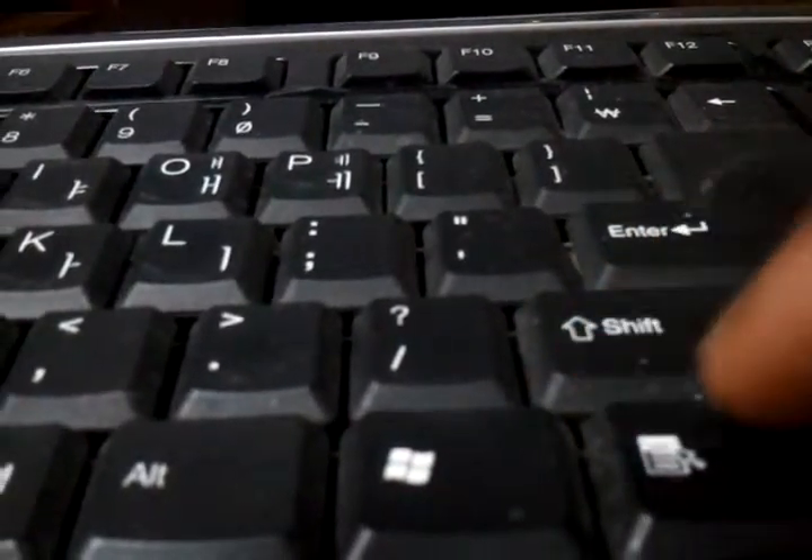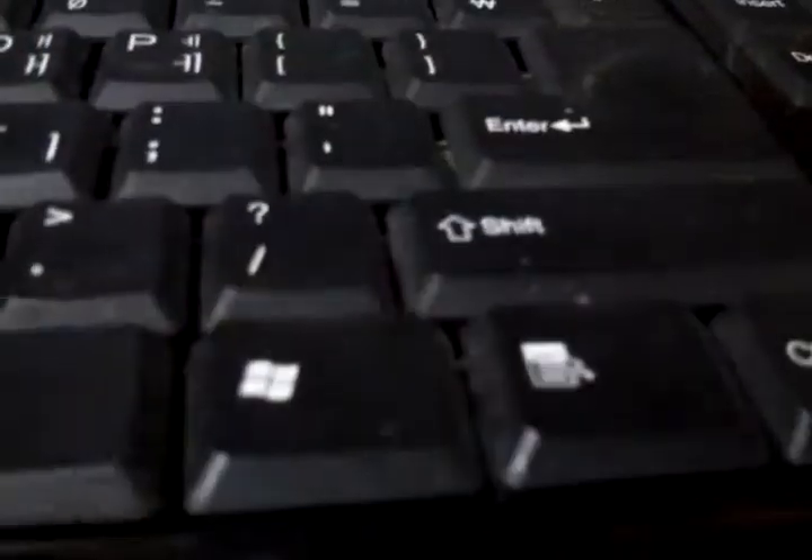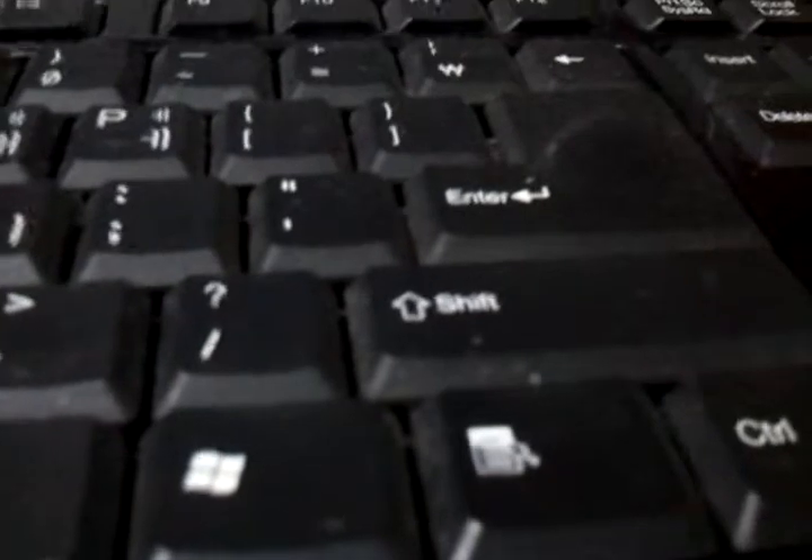At least when you press the keyboard, don't turn one more time. You output the keyboard to make it easy to press.